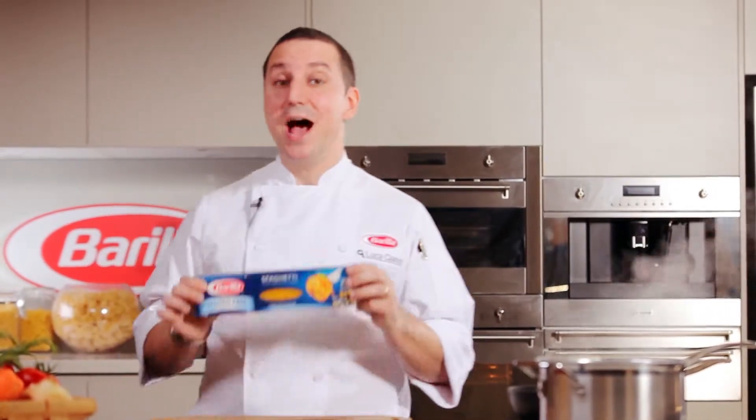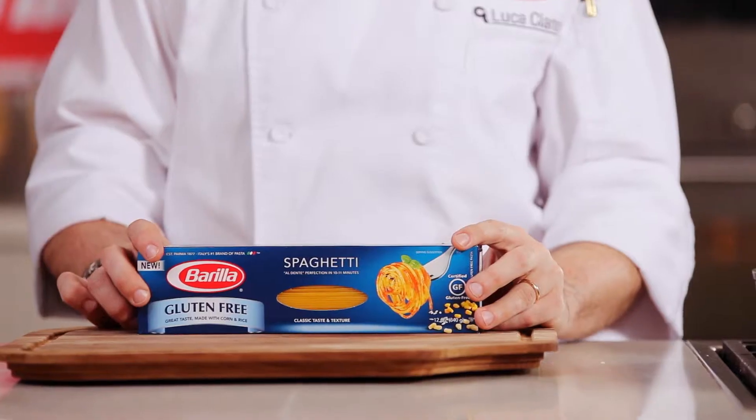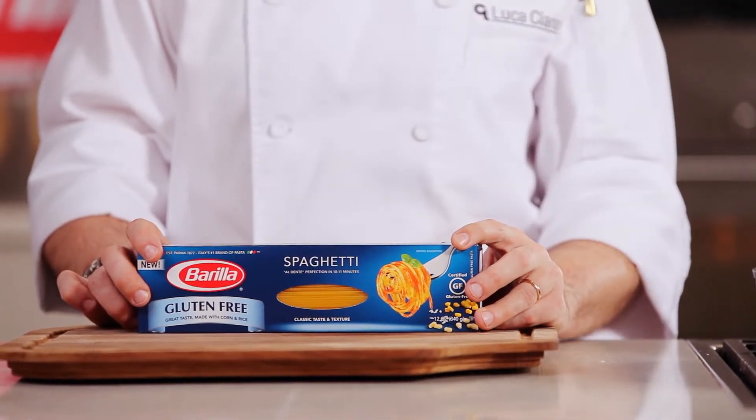Hi, my name is Luca Ciano, I'm Barilla's Executive Chef. Today, I'm here to introduce you to our new gluten-free pasta range. Pasta made without any gluten at all, and it still tastes as good as you would expect Barilla pasta to taste. It cooks perfectly every time, so let's try this healthy spaghetti dish with sea bream and Mediterranean vegetables.